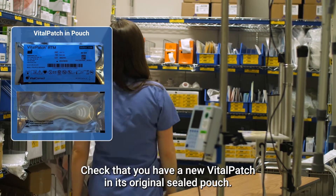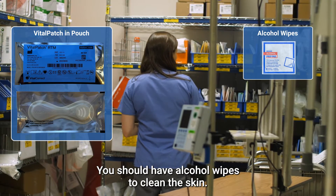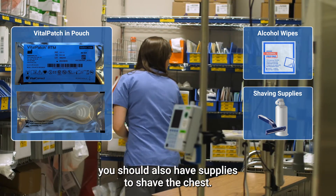Check that you have a new Vitalpatch in its original sealed pouch. You should have alcohol wipes to clean the skin. If the patient has hair on the upper left chest, you should also have supplies to shave the chest.